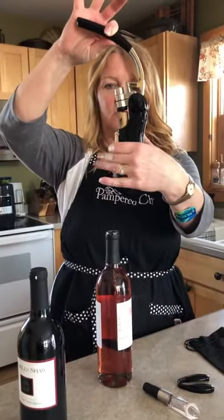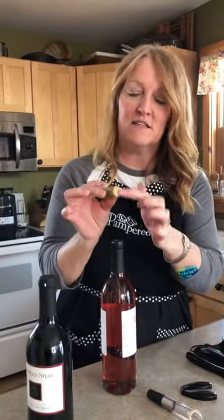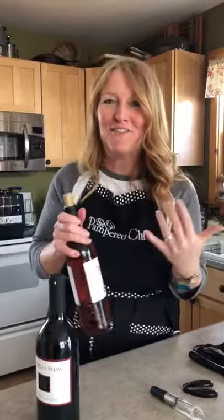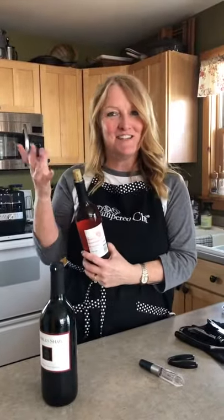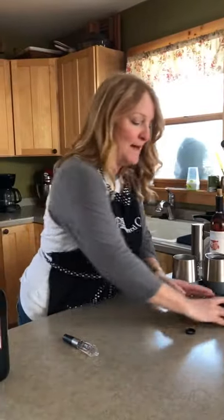To take that cork out, you do the same thing: squeeze, push down, pull up. Absolutely no effort — so fantastic. The other thing is it does not wreck your cork. So if you happen to need to re-cork it — I usually don't, but if you have to re-cork it, you can. It doesn't destroy your cork. So that's the manual wine bottle opener.